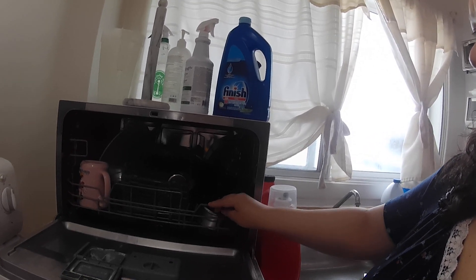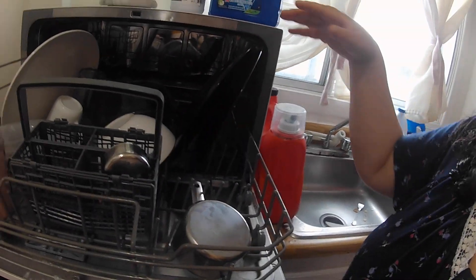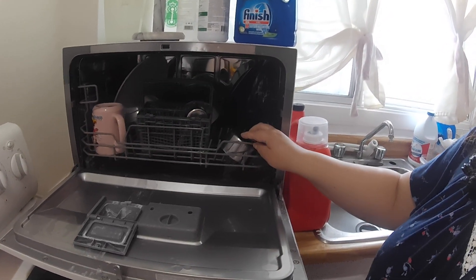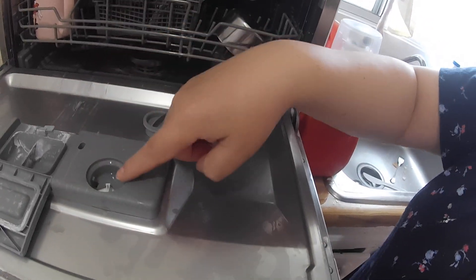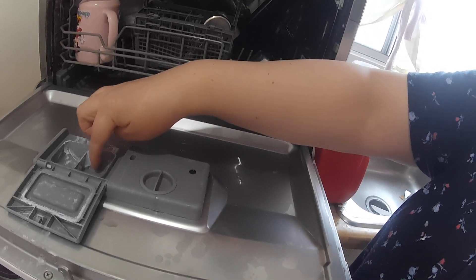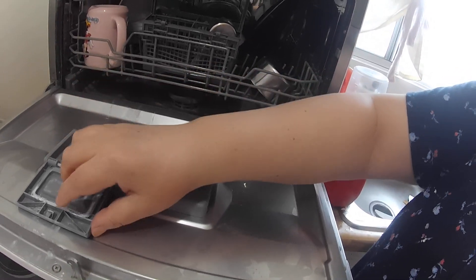I'm going to show you. So this is the dishwasher — you load it. You don't put a lot of stuff, you just put the stuff that you just made dirty. If it's breakfast, you just put the stuff from your breakfast: a couple of dishes, glasses, stuff like that. Here you put the rinsing detergent so the dishes come out nice and shiny, and here you put the soap.